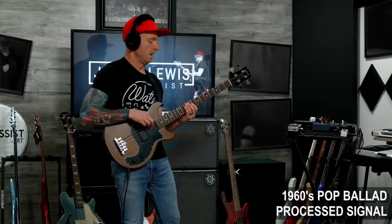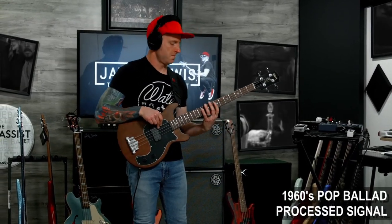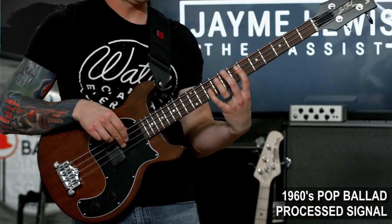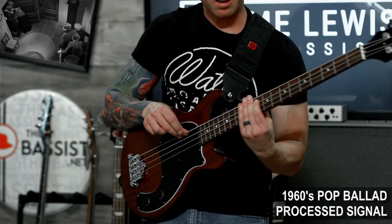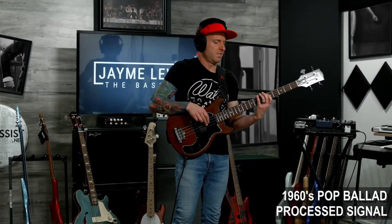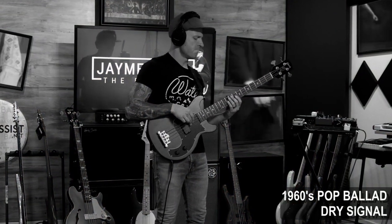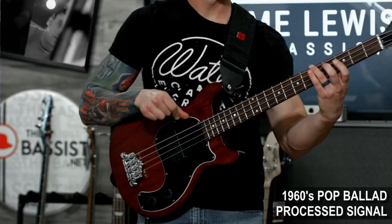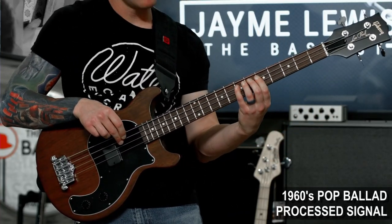Last, I'm just going to hit this signal with some compression, EQ, and tape saturation to really try and get it to sound like the most iconic bass player of all time. And it just might be a total eclipse where the sun's hiding behind the moon — and it just might be I hide from myself behind the shades in my room.